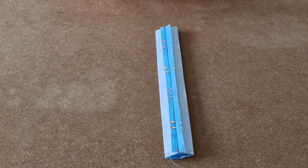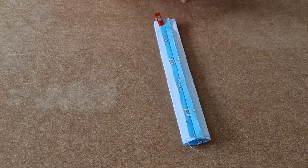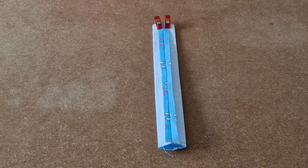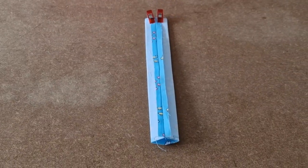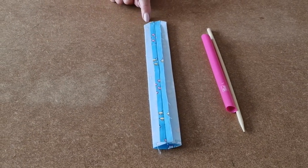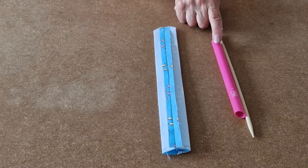Next, add a few clips at the top. I've added my clips and I'm going to take it over to the sewing machine and sew across with a quarter-inch seam allowance. I've sewn across and I've snipped the corners and I'm going to use my tube turner to turn it the right way out.